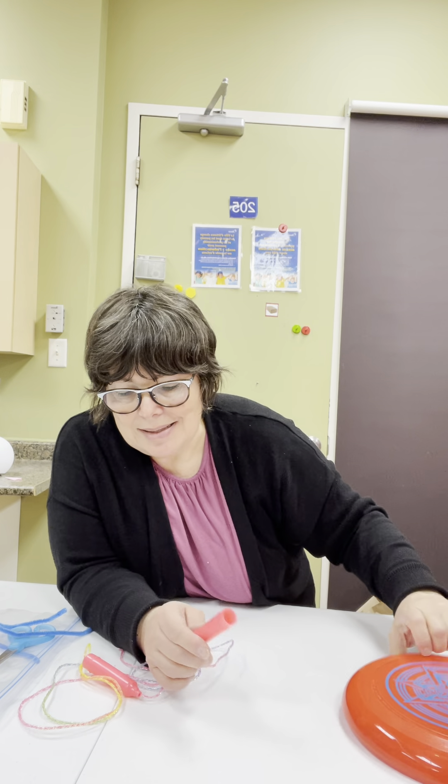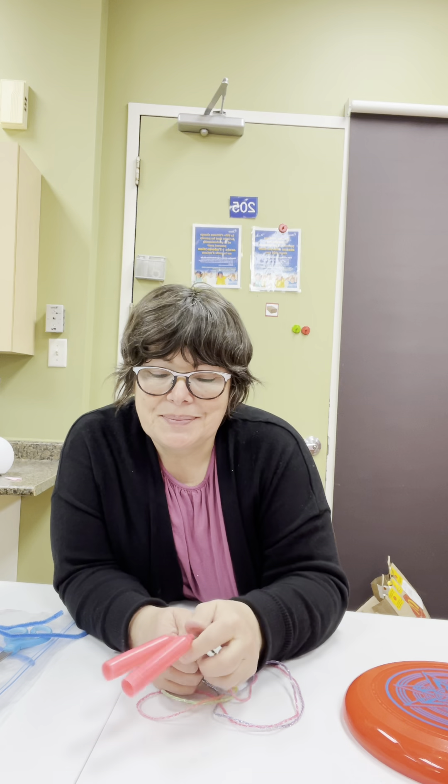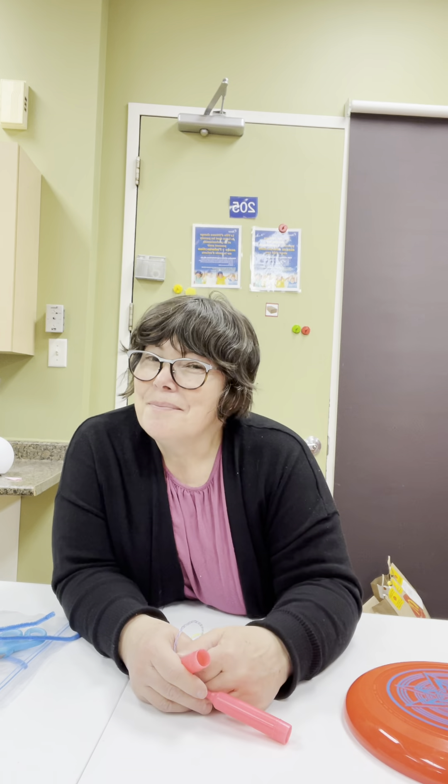Hello my friends, today we're going to play outside. Some of you have a frisbee in your bag and some of you have a skipping rope. You can use your skipping rope outside — at the beginning it's really hard to skip, but with time and practice you'll get very good at jumping, which is really important.